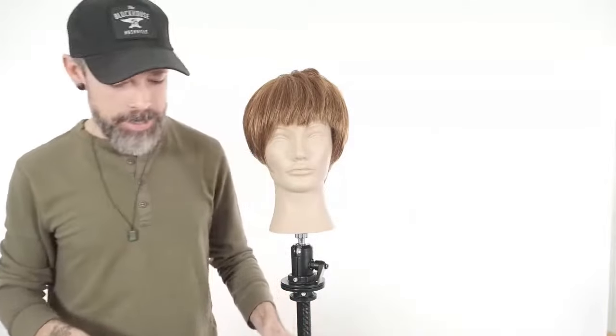Kurt likes the result — if Kurt likes, then we're good. If you got something out of today's class, please type 'bangs' or 'fringe' into the chat — whichever you use in the salon. Just curious: do you use the word bangs or do you use the word fringe?